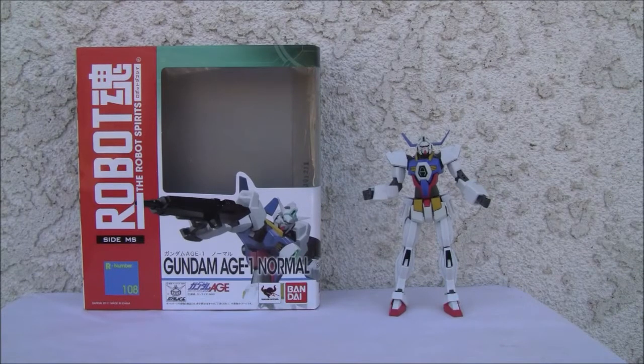This is ResDoc, straight from Point Magoo, California, and today we're going to do a video review of Bandai's Robot Tamashii, the Robot Spirits. This is Gundam AGE-1 Normal, from the AGE line, which is fairly new — I believe this came out in 2011. This is a Bandai Tamashii Nations release.